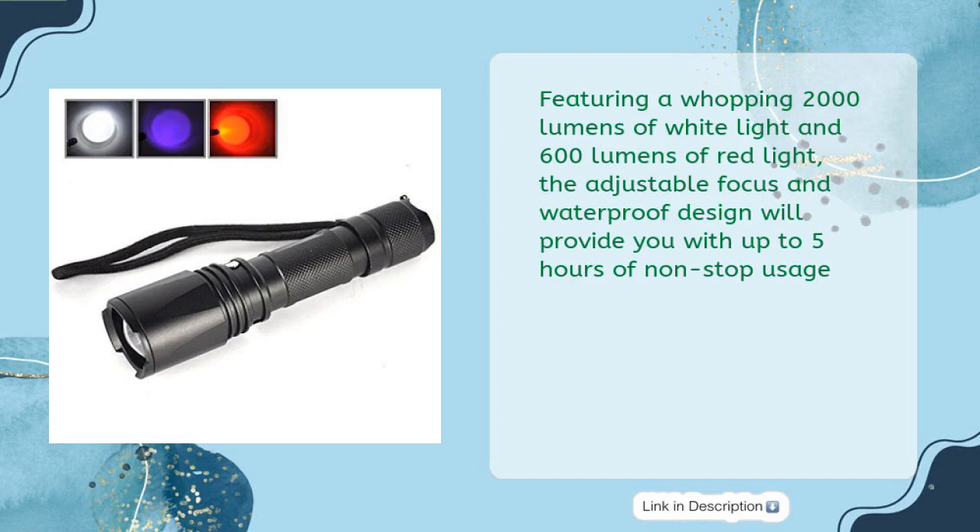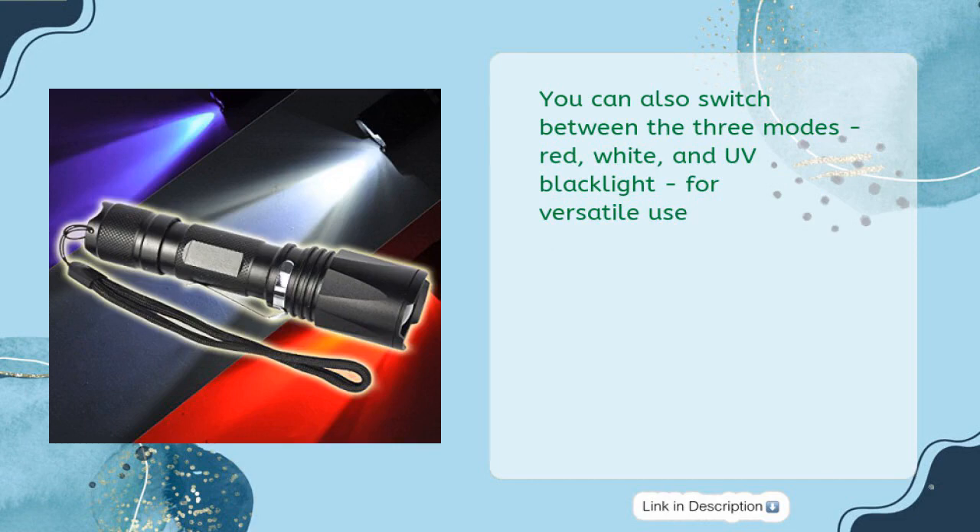Featuring a whopping 2000 lumens of white light and 600 lumens of red light, the adjustable focus and waterproof design will provide you with up to 5 hours of non-stop usage. You can also switch between three modes — red, white, and UV blacklight — for versatile use.